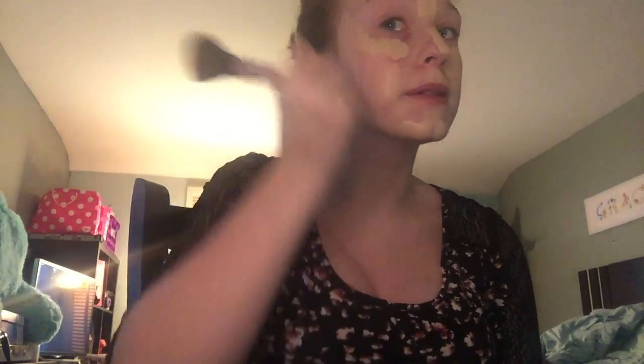So now I'm going to blend. I just use my hands basically, but I use this brush just to get near my eyes. Now we're going to apply the rest with my hands, just all over your face. Done.